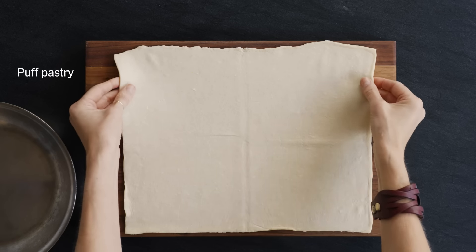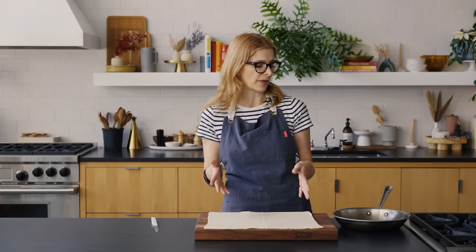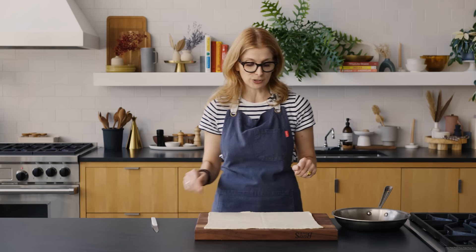I have some all-butter puff pastry here. If you can find the stuff made with all butter, it is really much better than the non-butter version. However, either one will work. If you want to use a regular pie crust, that works too — it doesn't get puffy, but it gets golden brown and flaky and it's really good. I have done that with a homemade pie dough, and if you ever have homemade pie dough hanging out in your freezer, this is a great place to use it.